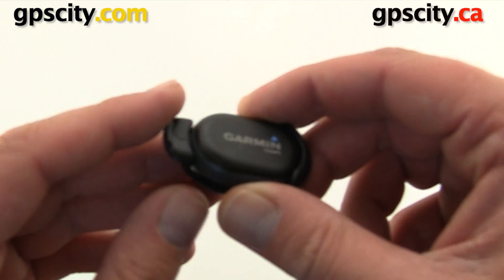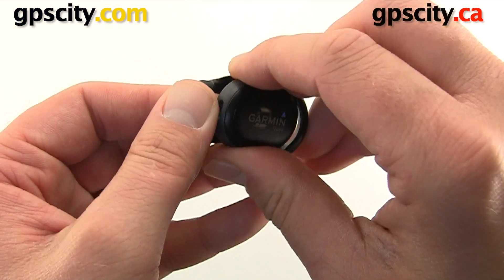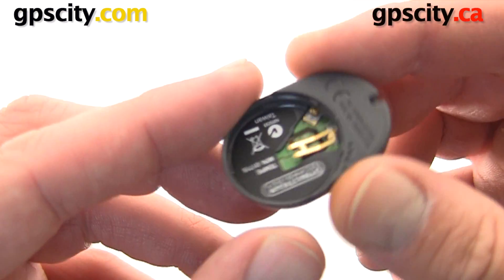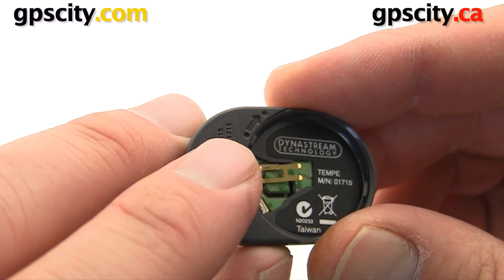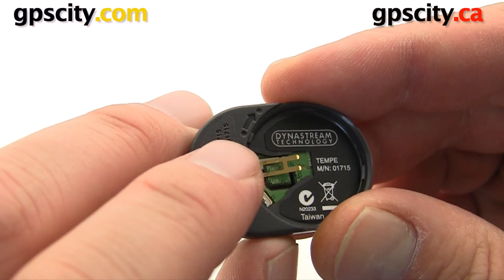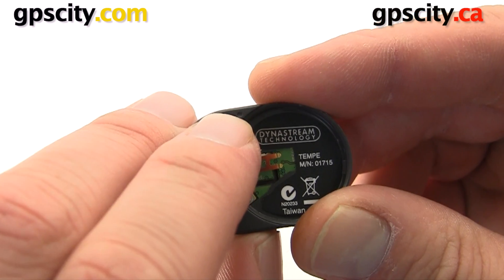To do so we're going to take this mounting adapter off — this is to attach to your shoelaces or to your backpack. On the bottom we've got an arrow with a dot at the beginning and a dot at the end. We're going to line up the dot on the battery cover with the first dot and then turn it so it matches up with the dot on the edge.